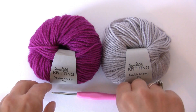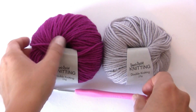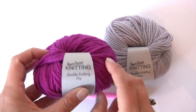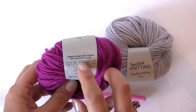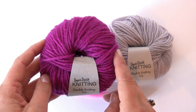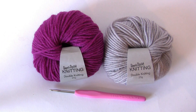To make the scarf I used a 3.5 millimeter hook and around 130 grams of each color of double knitting yarn. This one is 50% wool, 50% acrylic, but any DK yarn will work fine. Just make sure that the two colors work nicely together.